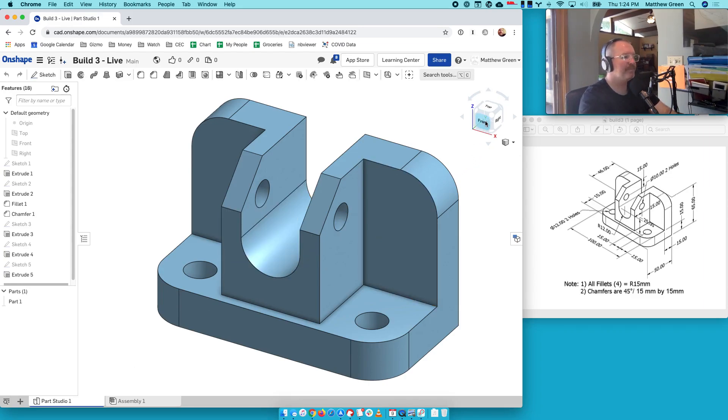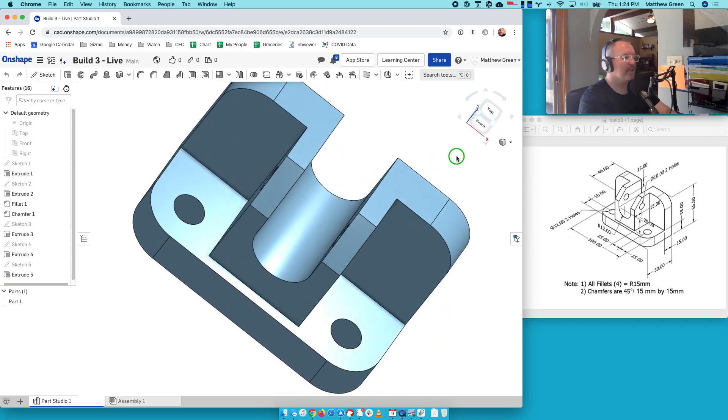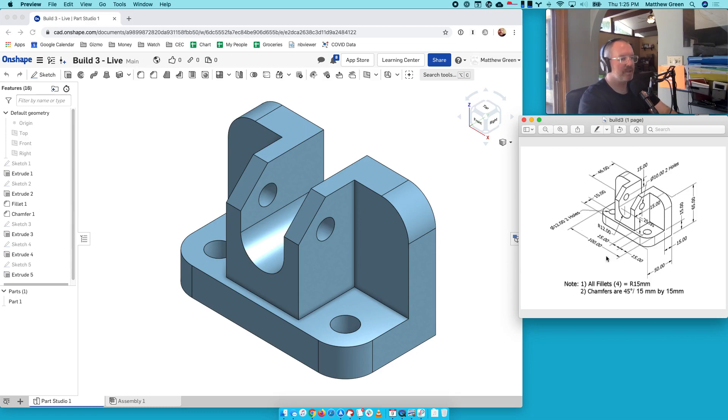Here's our part. We're going to rotate around and take a look at it. Looks awesome. Now, if you compare what we have to the drawing we started with, this drawing is called an isometric measured drawing, and every bit of information that you need is available in one drawing. It's very compact and really nice. But it's also common to have a set of drawings from multiple views that makes it a little bit easier to figure out where all the pieces are and the shapes.